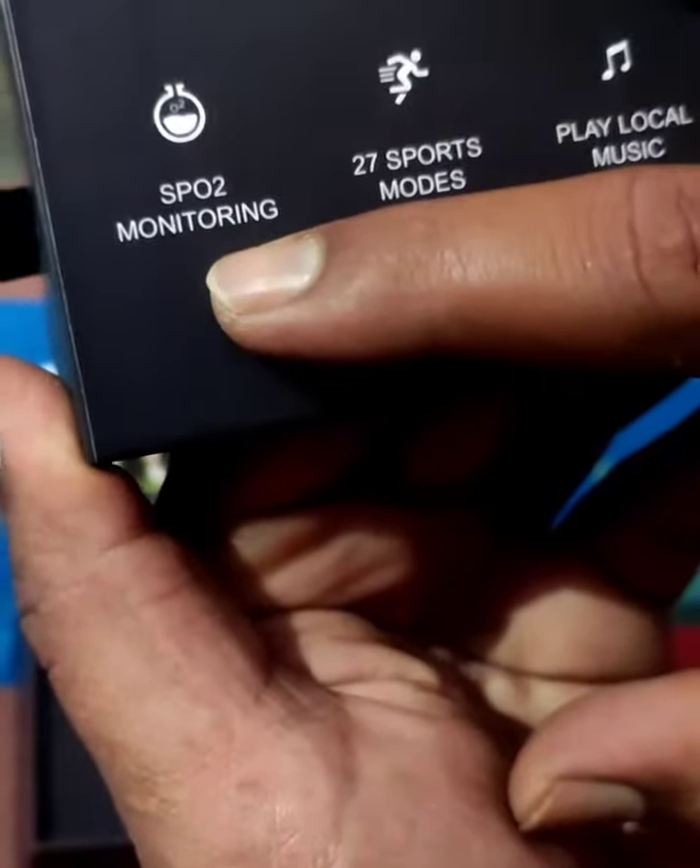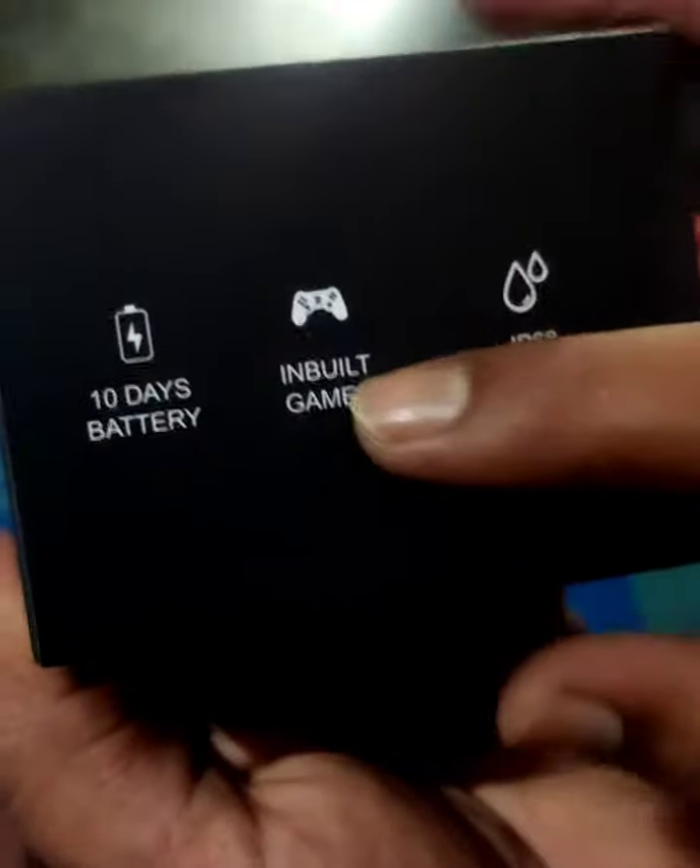Heart rate tracking, Bluetooth calling, SpO2 oxygen level, 27 sport modes, play local music, 10 days battery, inbuilt games, and IP68 waterproof.